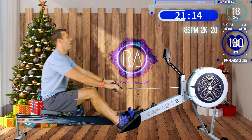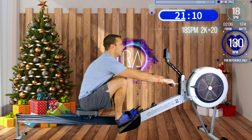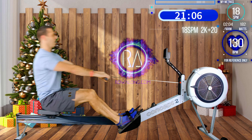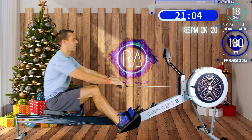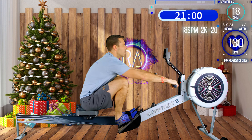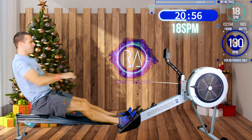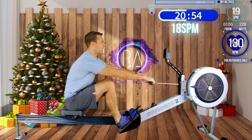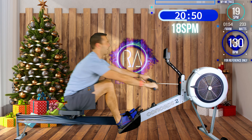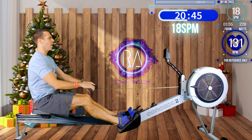We have 4, 3, 2, 1 - here we go: 5, so try and hold that forward lean, 3, 2 and straight arms, 1. The reason you want to keep your arms straight is to just let the power from your legs flow into the machine.